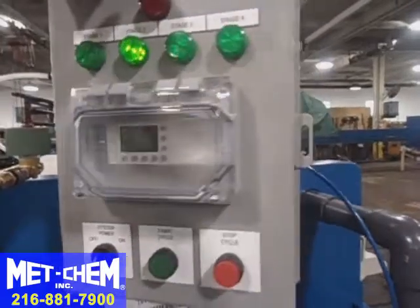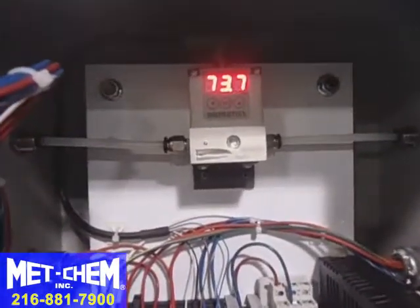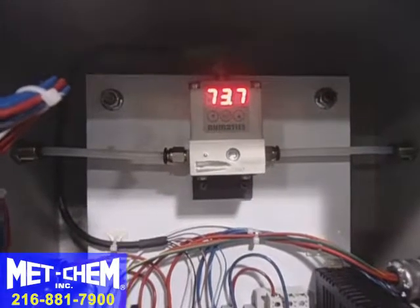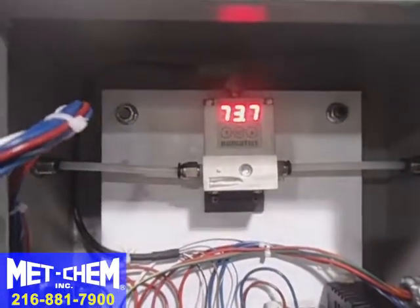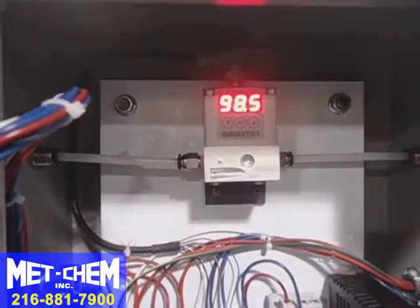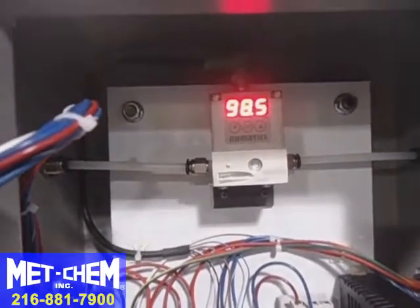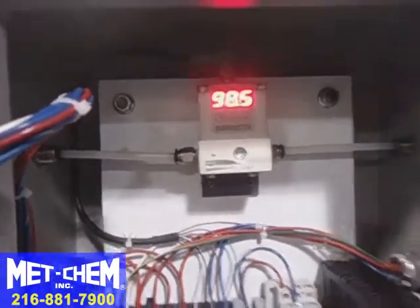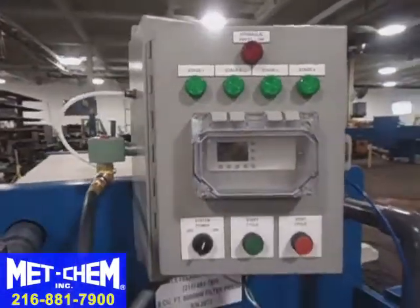The pressure for each stage is being displayed inside. Phase three is set to 75 psi, currently holding at 73. Pressure four is set to 100, holding at 98. System complete.